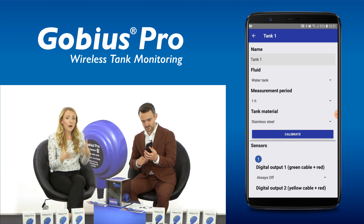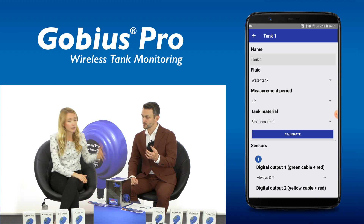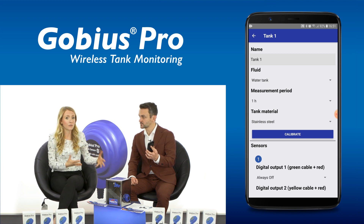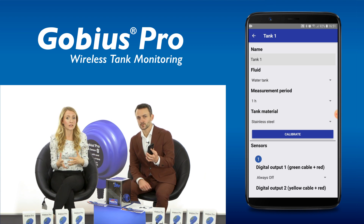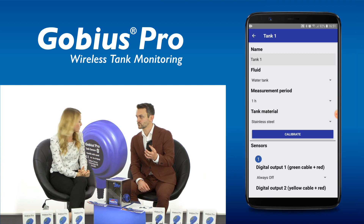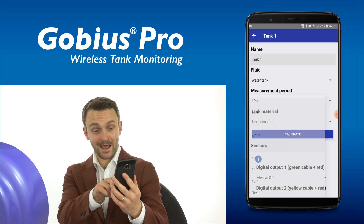Okay great, and now you can change the measurement period. It allows the sensor to monitor the tank with periods from seconds to hours, and for ad hoc inspections the app can communicate with the sensor and do a real-time monitor at the time of the inspection. Okay, I will choose one hour.